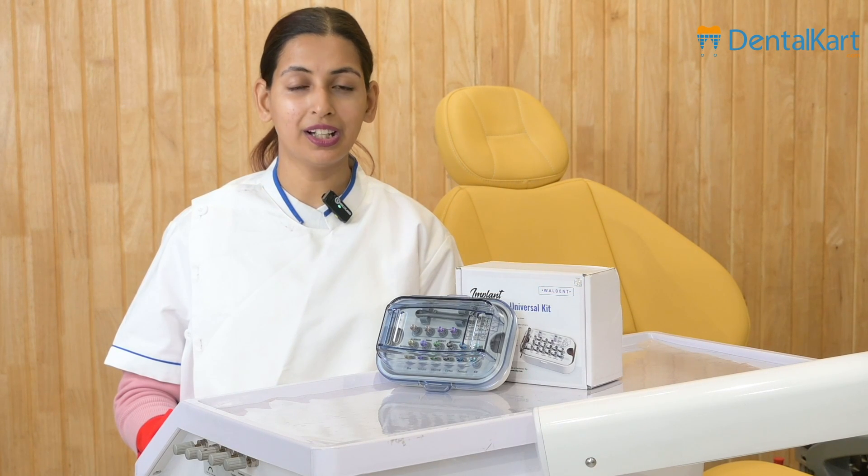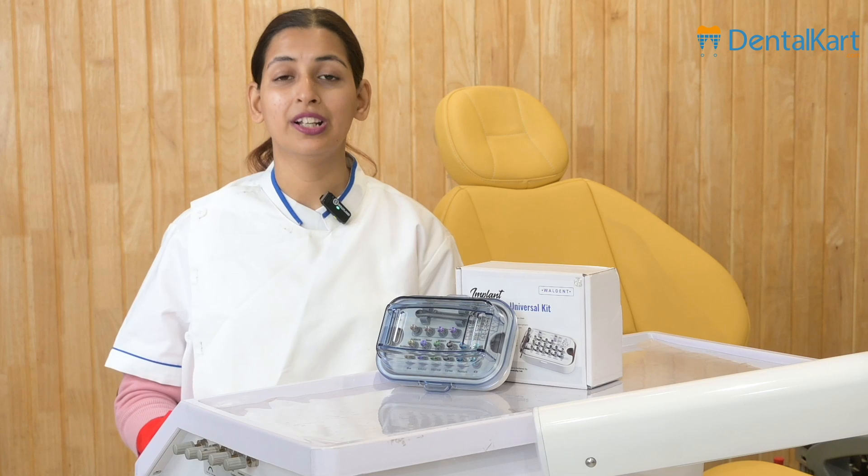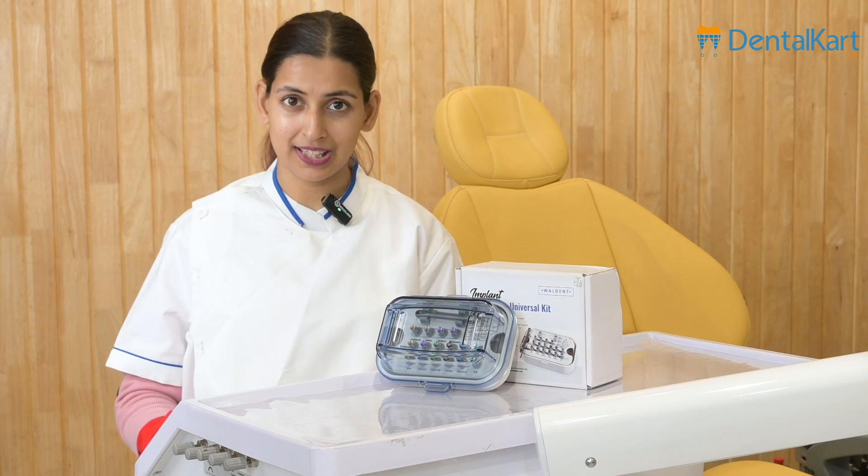Hello everyone, welcome to DentiKart YouTube channel. I am Dr. Ayesha and at DentiKart, we aim to empower dental professionals. Today, let's delve into the topic of comprehensive implant prosthesis.